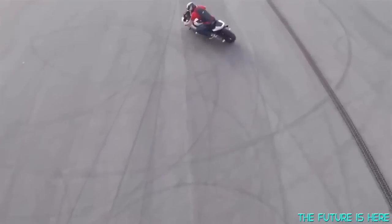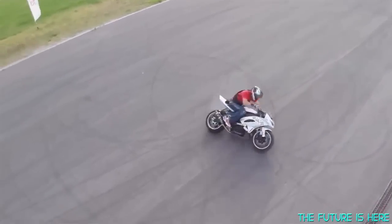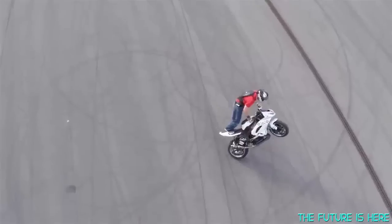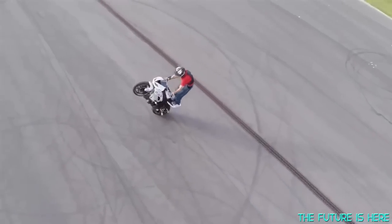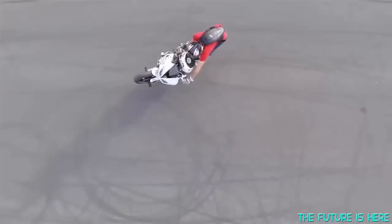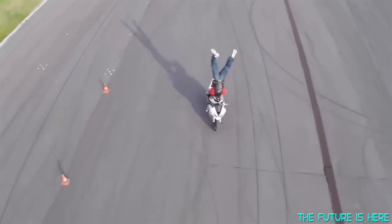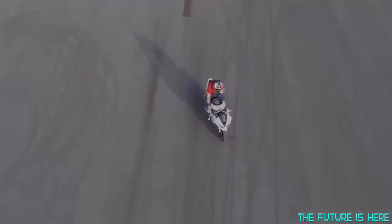Why confine yourself to stationary videos or a ground-level perspective? The Air Dog takes things to a whole new level. It's a totally hassle-free way to get unreal footage — you don't need remote control skills, you don't need to operate the drone. You just need to concentrate on your best performance. Air Dog does the rest.